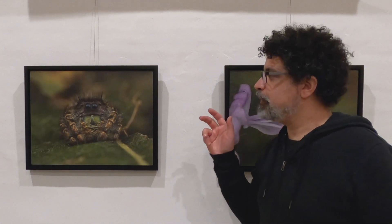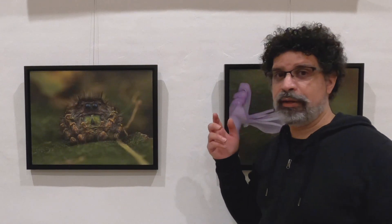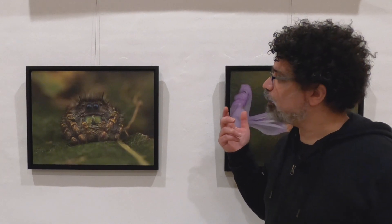Sometimes they decide they want to jump on your lens, and sometimes they jump away. Sometimes you'll look and find they're on you, your hand, the camera, the lens. They're just so much fun to interact with and so beautiful to watch.